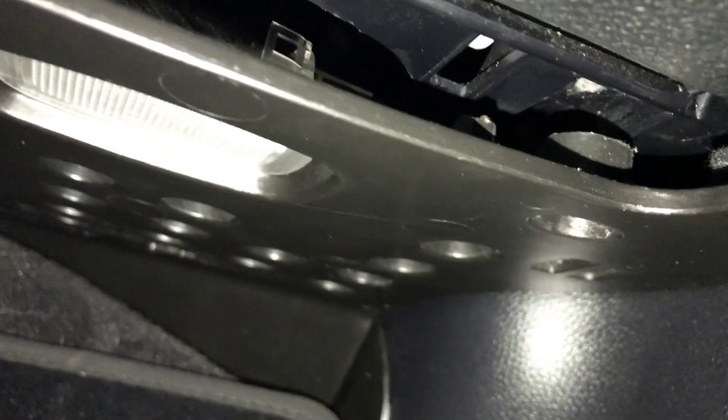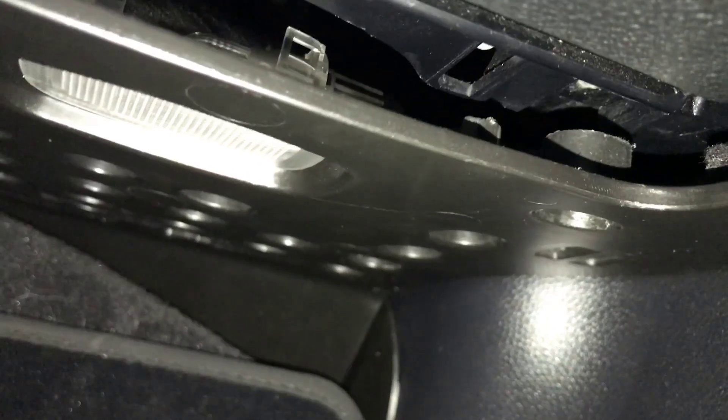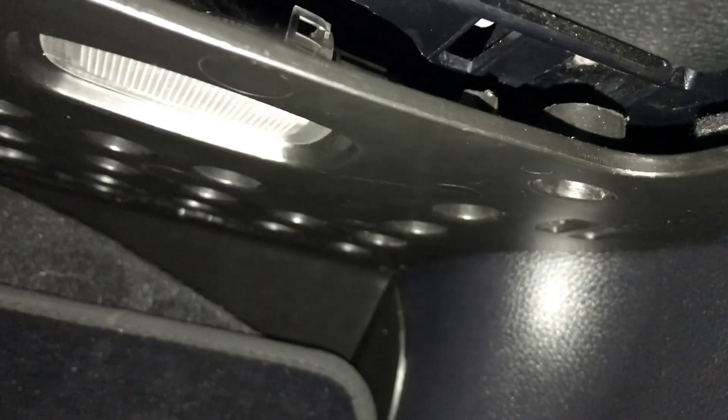First off, as you can see we are in the footwell on the passenger side. You'll need a T20 torx bit. If you look up under here, you have this plastic panel with one screw, one in the middle — two screws, three screws. You take this panel out and then you'll have access to the heater blower.